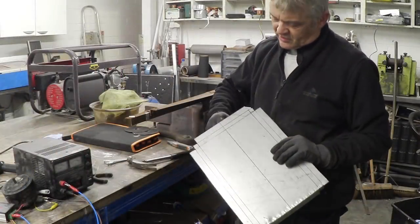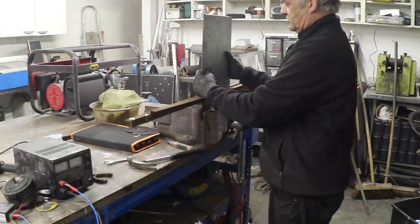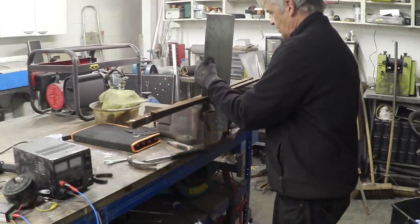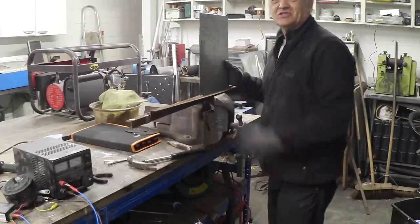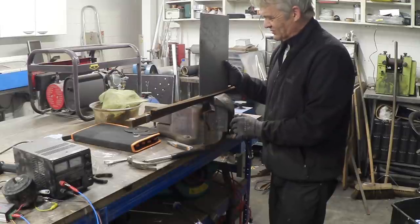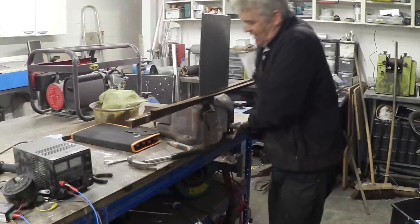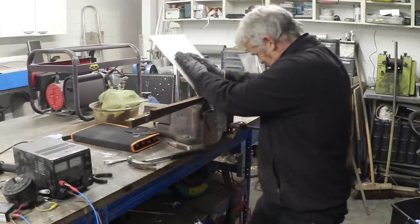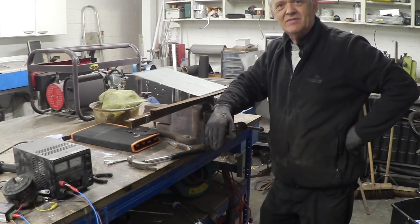I've cut this piece of steel out and now I need to form it. I basically form it the same way as folding — just stick it in a vise with a couple of straight bits of steel, clamp it down, and force it over. If you have a steel brake you can do an awful lot better job than this, but I don't have a steel brake — I do have a vise and a couple of bits of angle iron. Get it tight in there, then press it, and then clean it up by whacking it with a hammer.